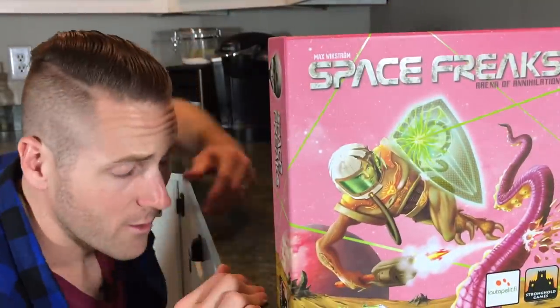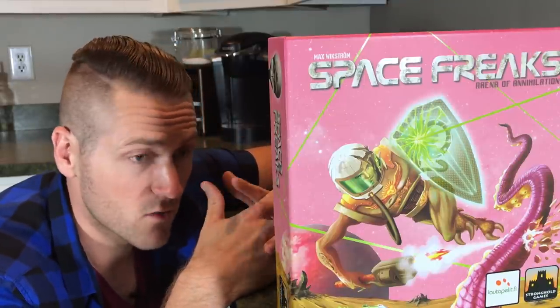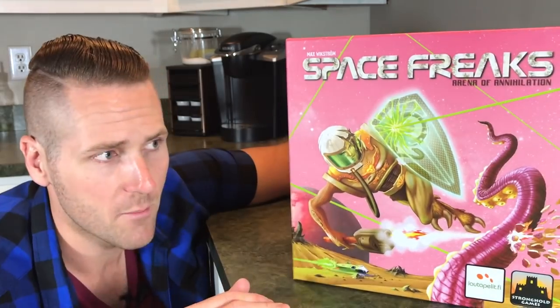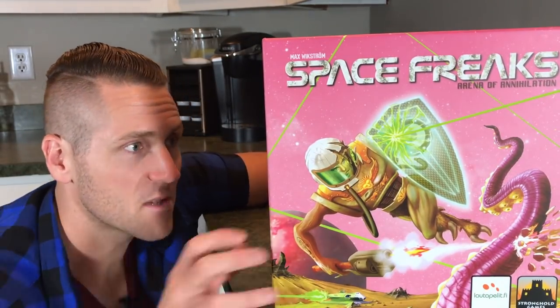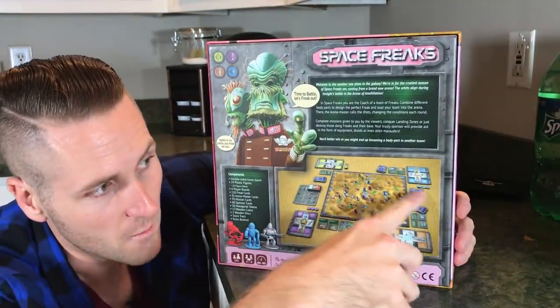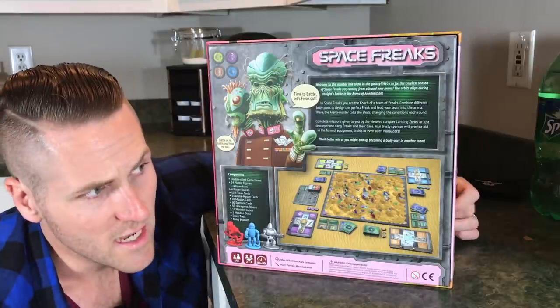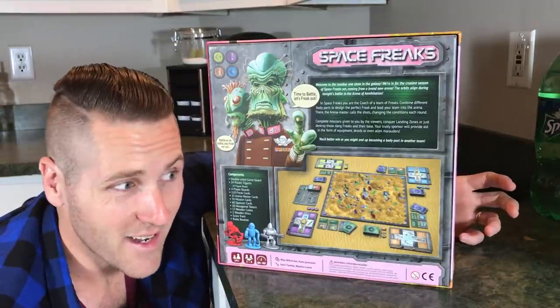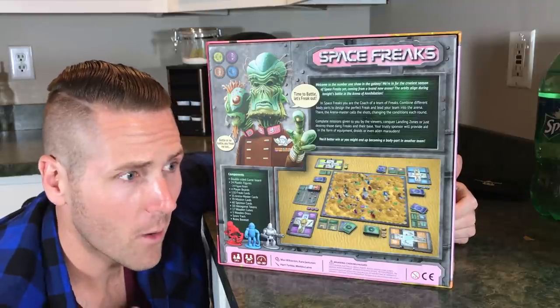Normally in a good review video someone comes on screen and does a narrated, scripted voiceover, but that's not what's going to happen because Space Freaks is all about versatility. Space Freaks is a four-person beat-em-up game on a map with cards, robots, aliens, and all this sort of stuff — you just fight to win and get the most victory points.